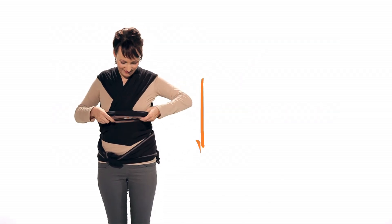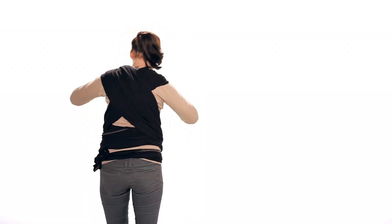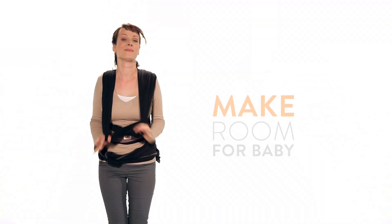First, pull the front panel down. Pull the material at your shoulders apart to make room for your baby.